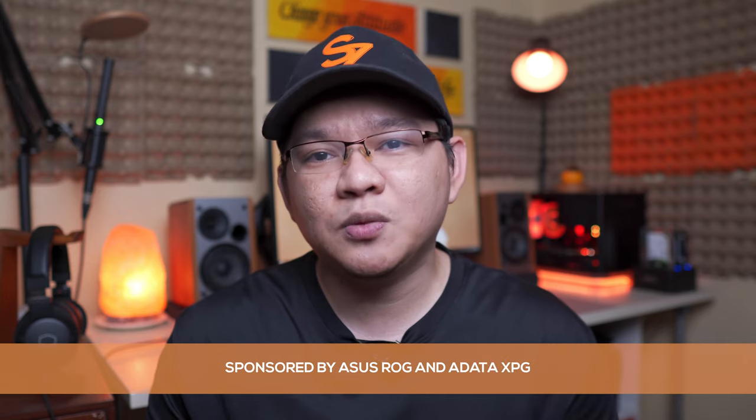Hi Brolies, Marvin here from techbureau.com where we do unboxings, reviews, and sexy bureaus. Today it's finally happening guys — I'm building my first mini ITX build with specifications that I was only dreaming about before. Huge thanks to ASUS ROG and ADATA XPG for sponsoring this build, providing me with a better overall experience when it comes to 4K video editing and 1440p gaming. And I'm going to give back by giving away one ASUS ROG gaming mouse at the end of this video.